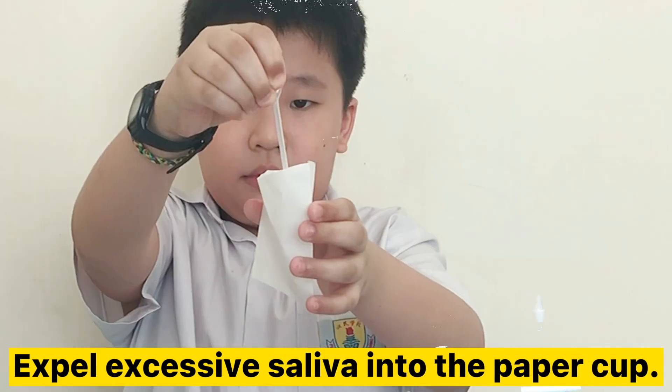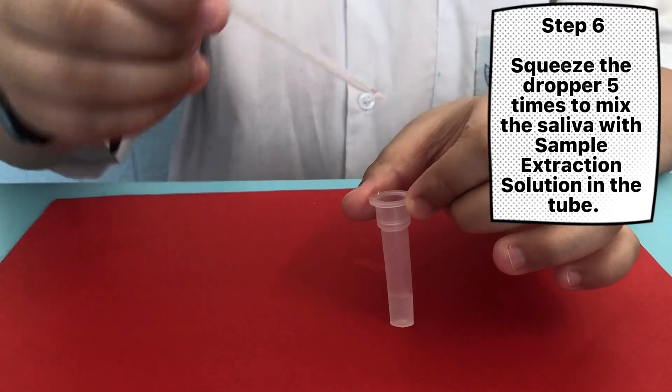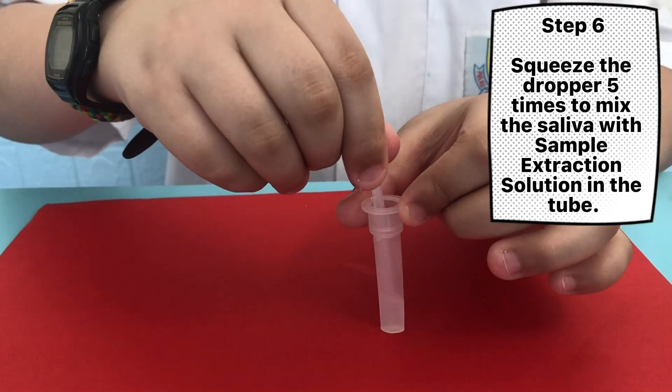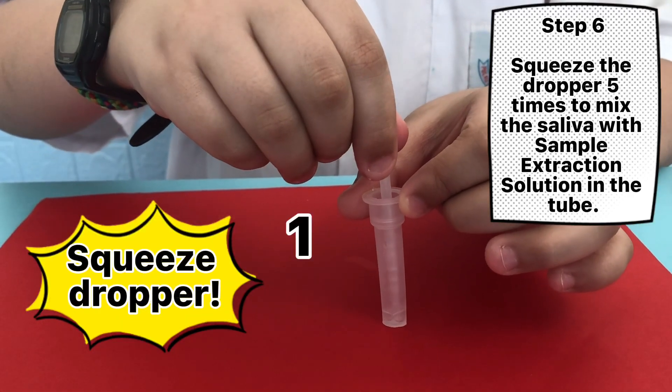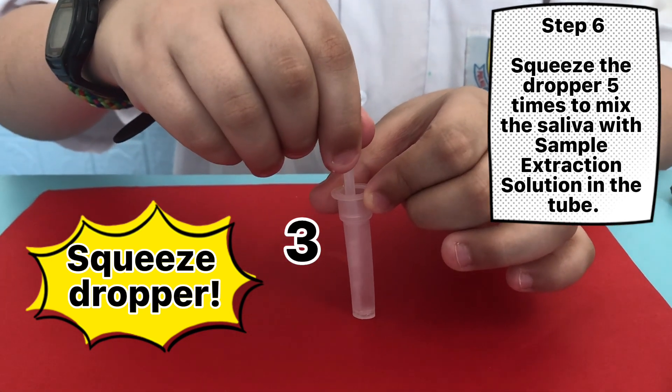Expel excessive saliva into the paper cup. Step 6: Squeeze the dropper 5 times to mix the saliva with the sample extraction solution in the tube.